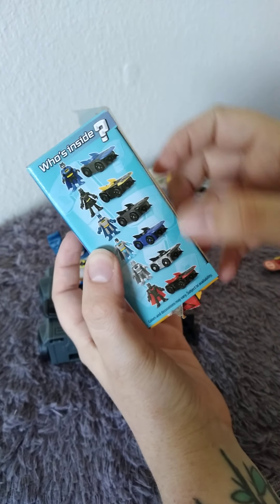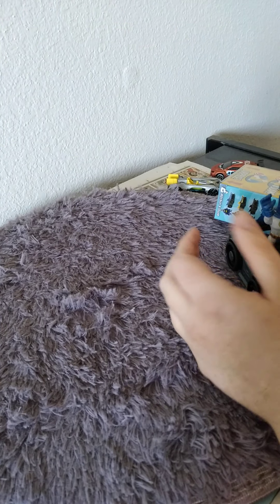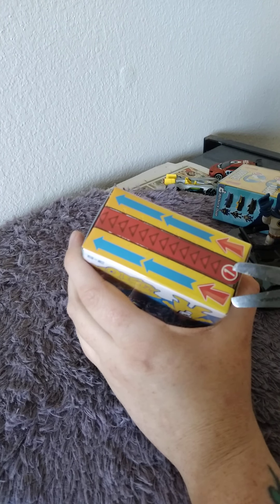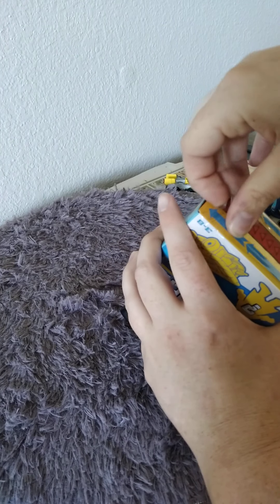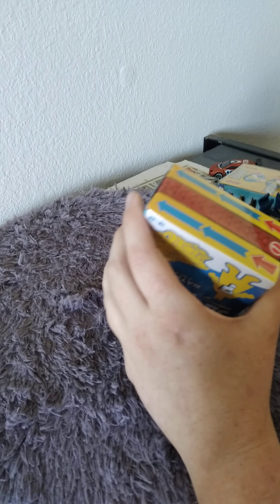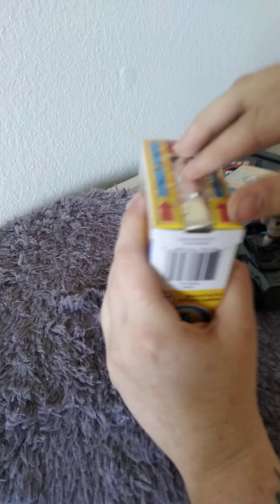So there are a couple of other options. I actually have another one, so let's open this one up and see if I can get a different one. All right, here we go - let's see which one we get!